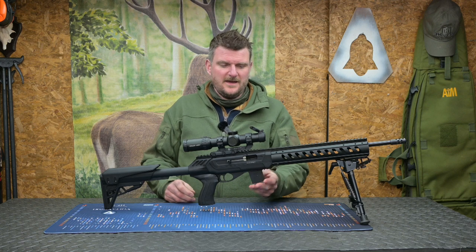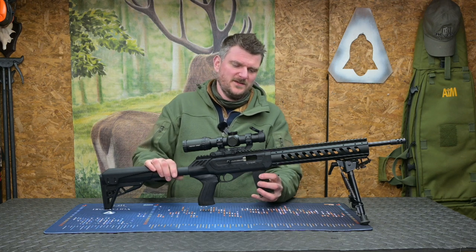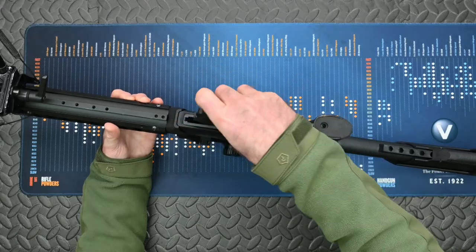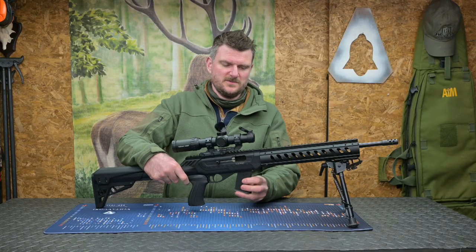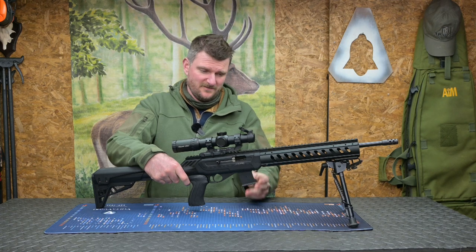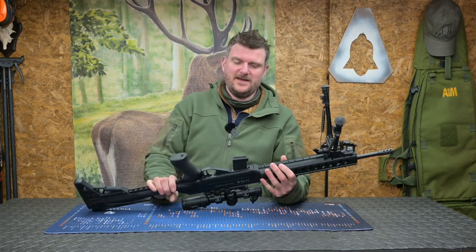There is a slight fumble issue when putting the magazine in, but if it's your rifle you'll get used to it quickly. It's because it's quite a slim magazine well design, and approaching from the underside you sometimes get a slight fumble — but that's more user error than a problem with the gun, because once it goes in it seats fine. You can see the excellent magazine release lever which lets it come out easily.